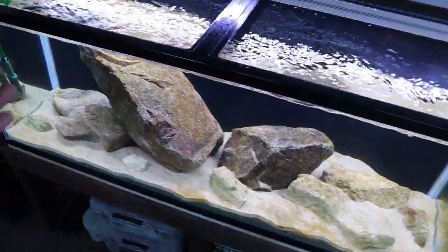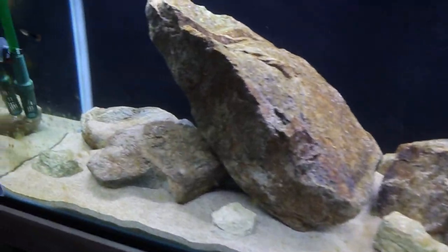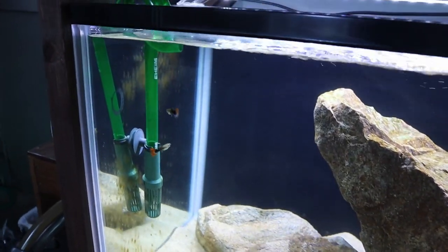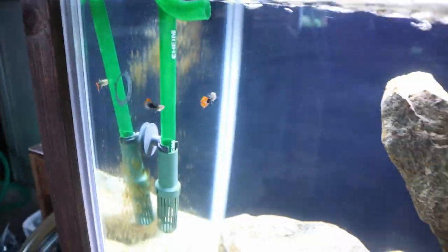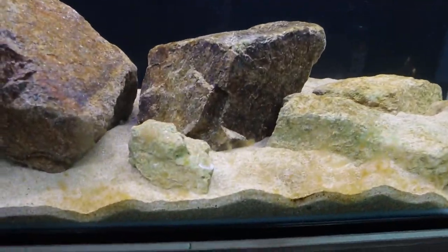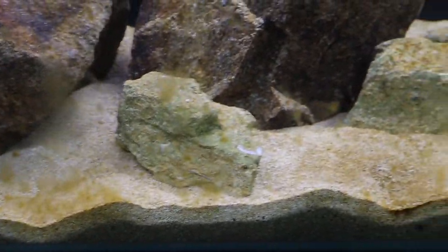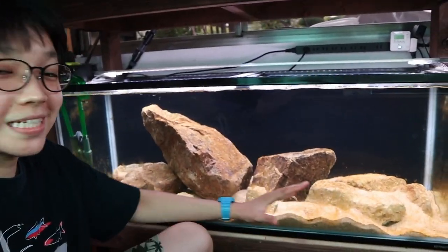Today we're adding fish into the African cichlid tank. Currently there are two little guppies in here that have just been testing the water and cycling it out. You can see there's a bunch of algae growing on the glass, growing on the rocks, and growing on the sand, so today I'm going to do a little maintenance on this tank and clean some of the algae off the glass.